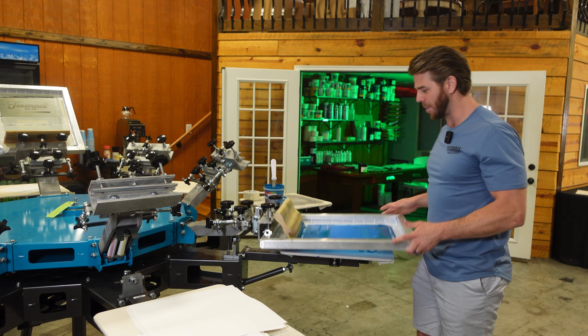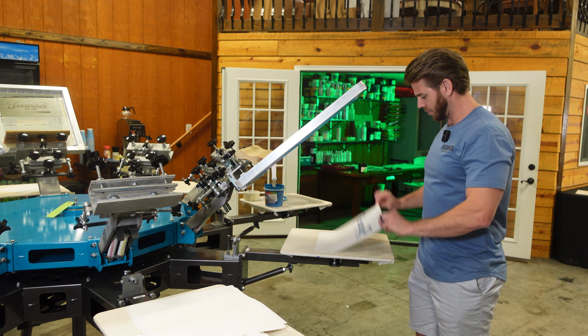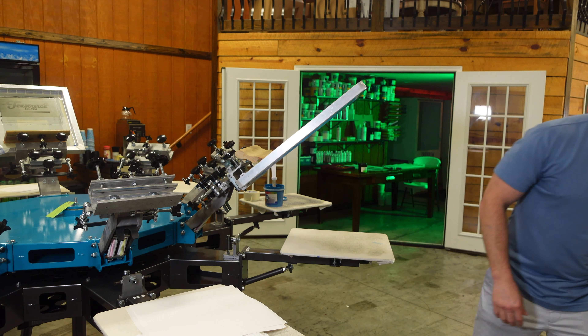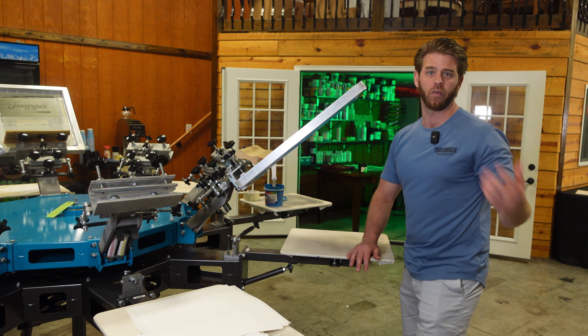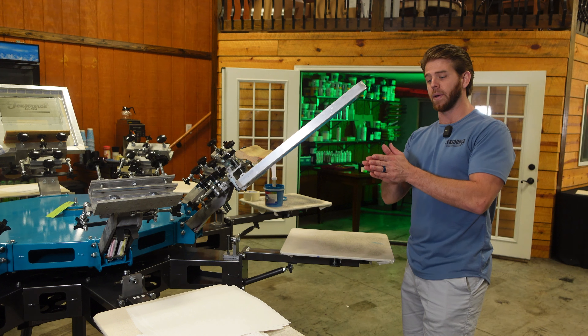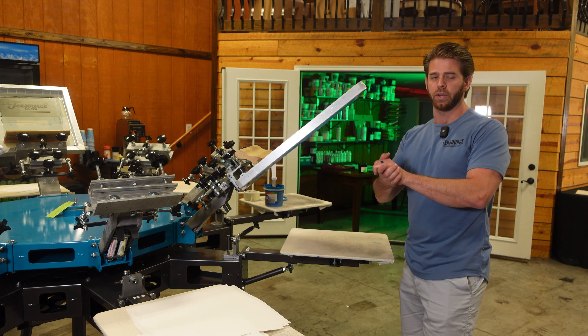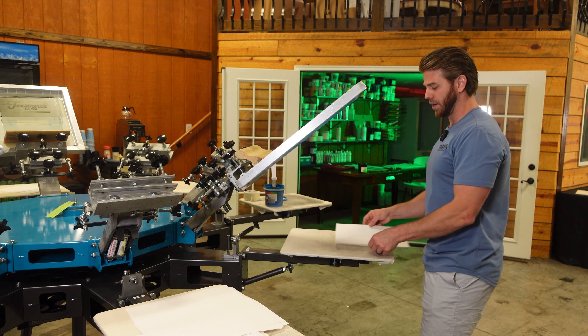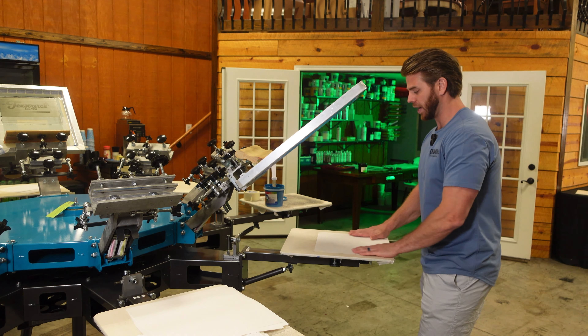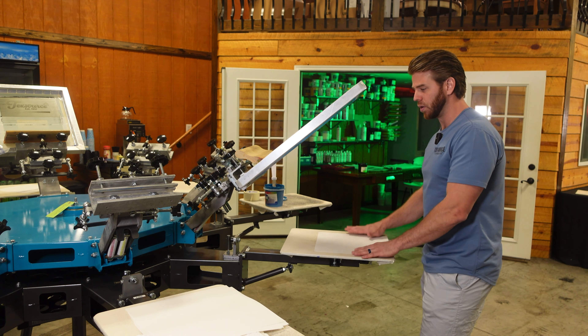From here we're not done. I have a long table over here — the transfer pages are still wet so we still have to cure or gel them. I'm gonna print a few more of these, but again you can see how easy this is for going to events.